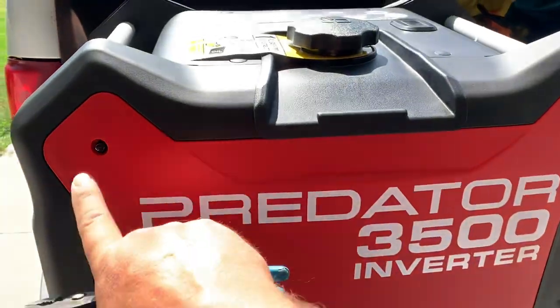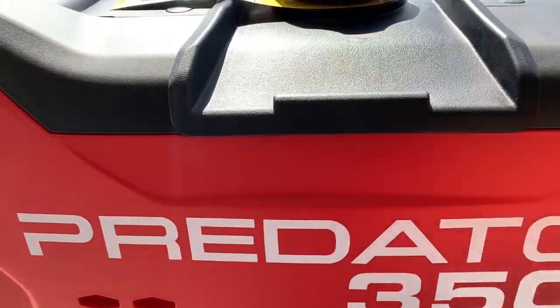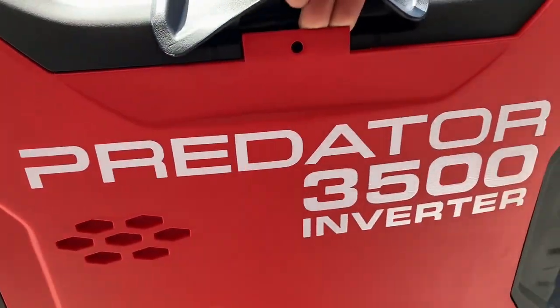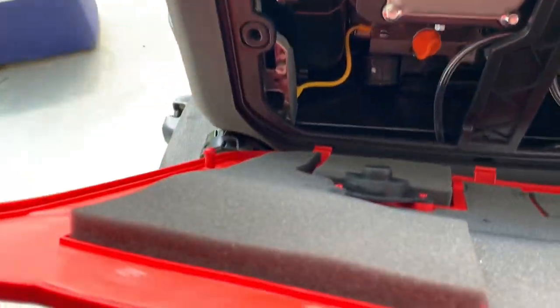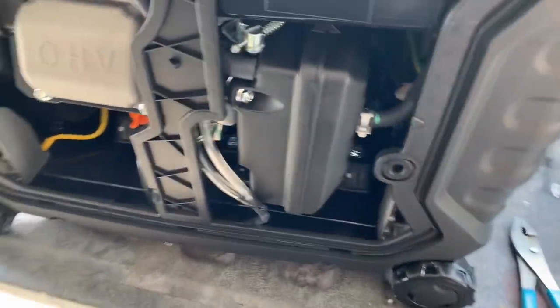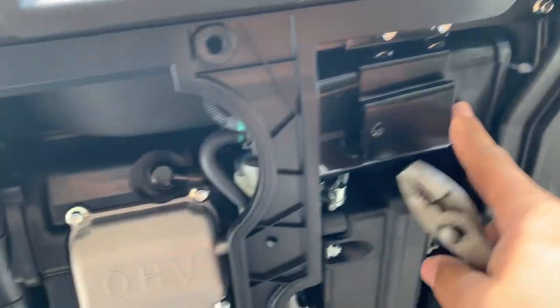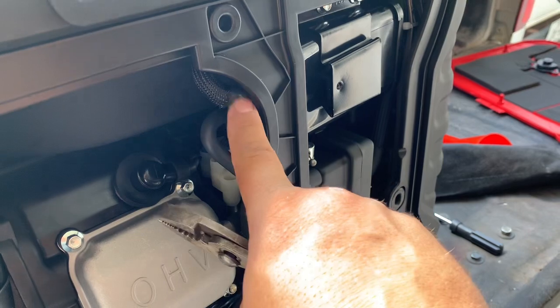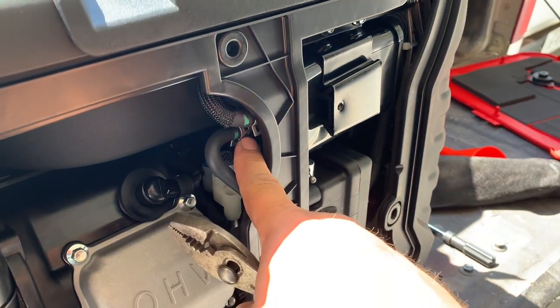What you do is undo the screw here and undo the screw here and lift up on here and pull that out gently. You can see there's a couple of clips there that hold that in place. What you've got is the charcoal filter here. You've got two hoses. All you need to do is disconnect this one, disconnect this one.